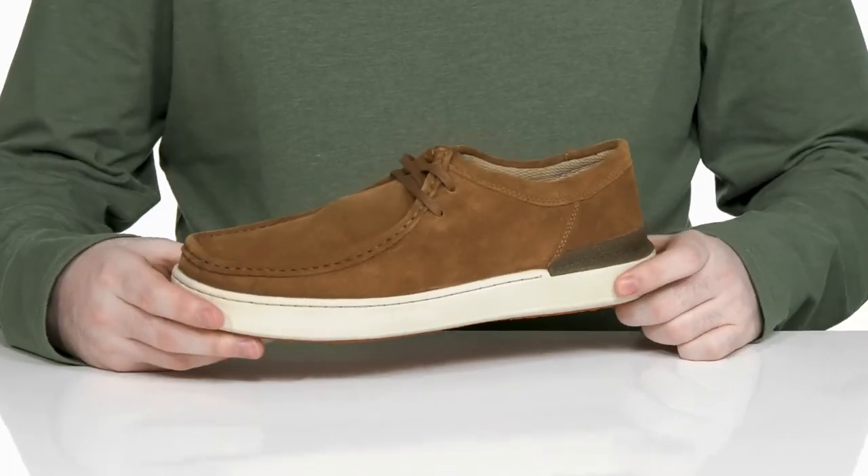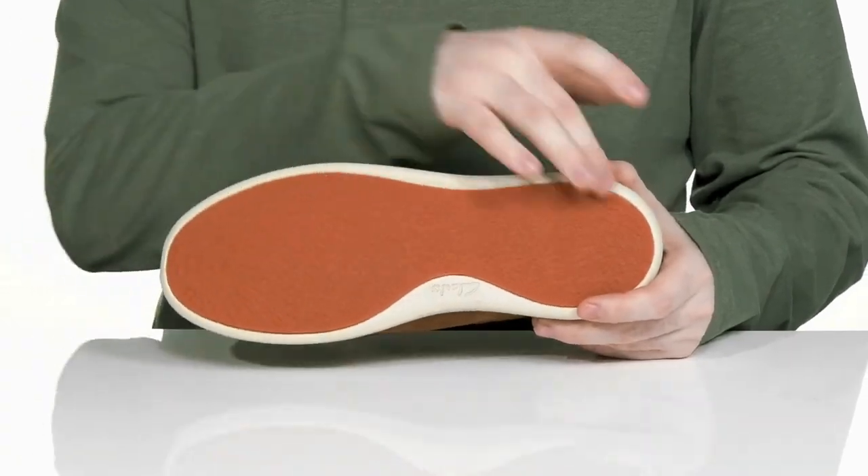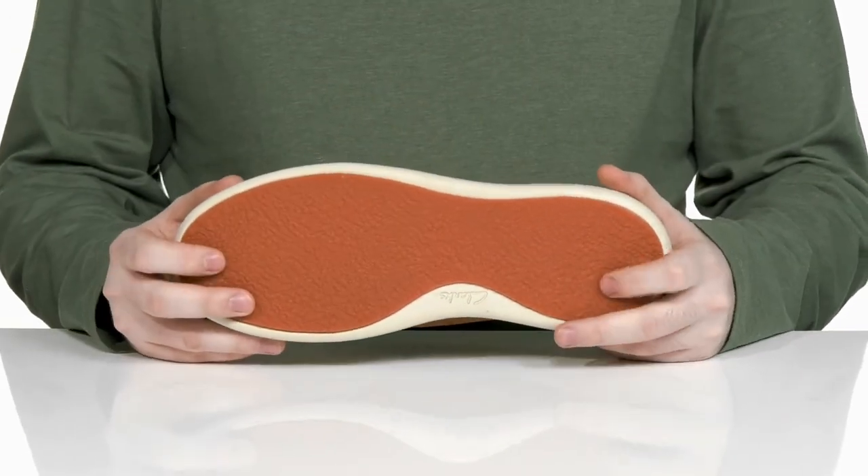Underneath it has an EVA midsole that adds more responsiveness and shock absorption to the silhouette, and the outsole uses a durable and grippy rubber to keep you on the move.